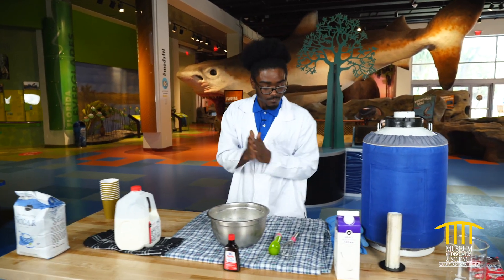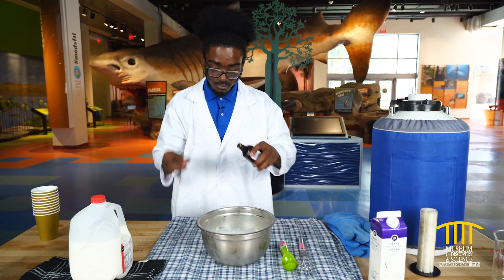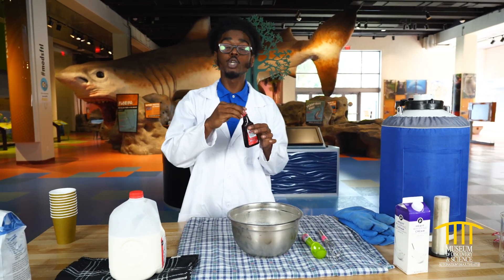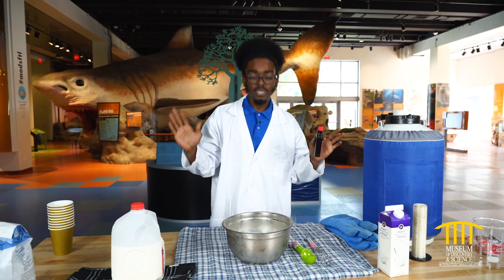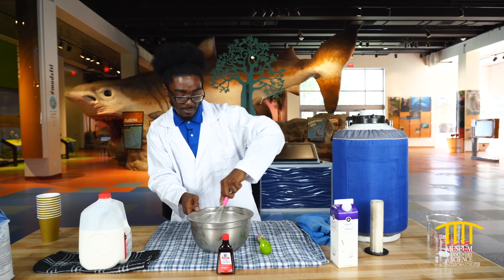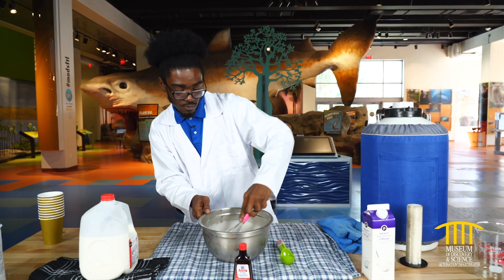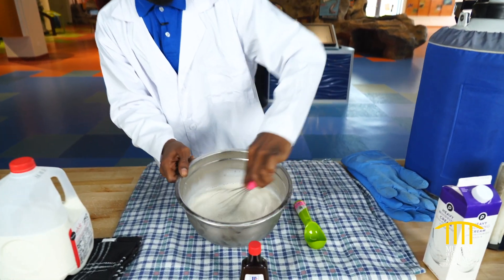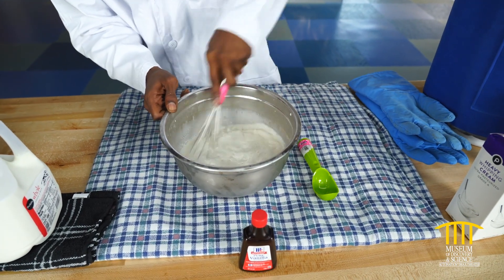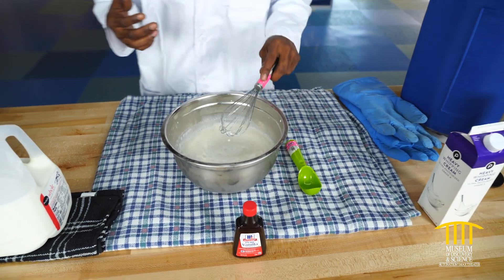Now we need our vanilla extract. This mixture is awesome — I make it spot on every time. I know it looks like a lot, parents. I give it a little whisk, back and forth. Go ahead and see how awesome that's starting to look. It smells delicious.